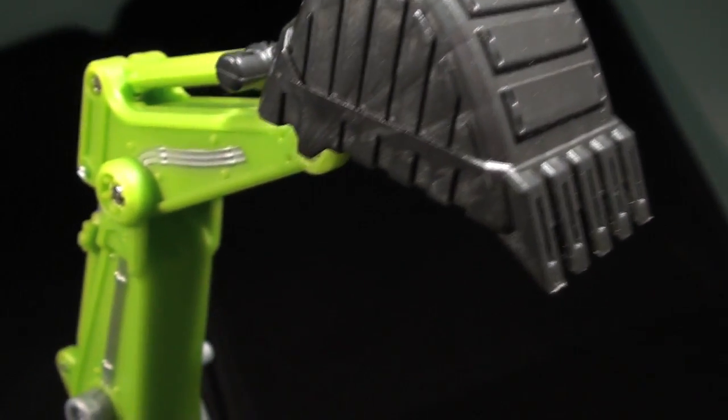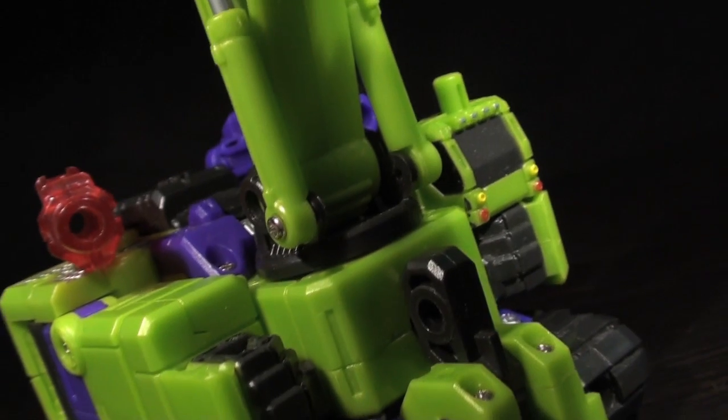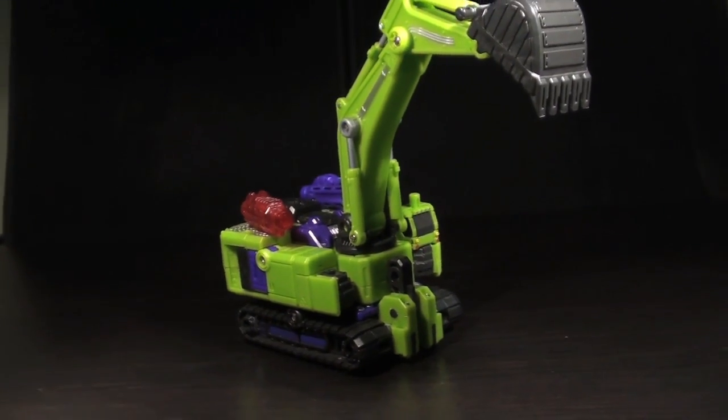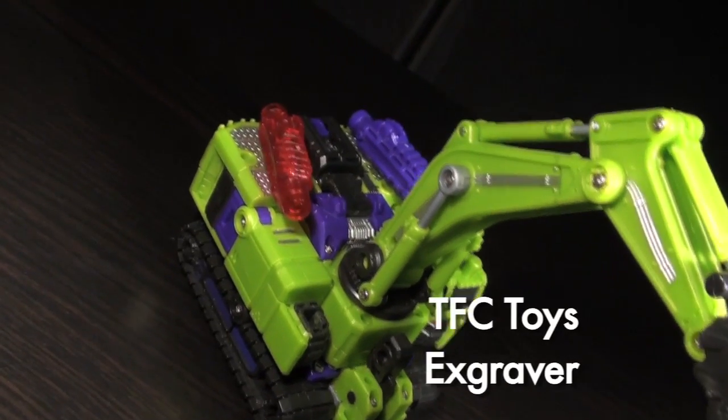Ladies and gentlemen, this is internet personality Vangelis here with a look at arguably the first glimpse of 2012's third party combining robot arms race. I say arguably because he actually came out in 2011. This is TFC Toys X Graver, the Herald of Hercules.